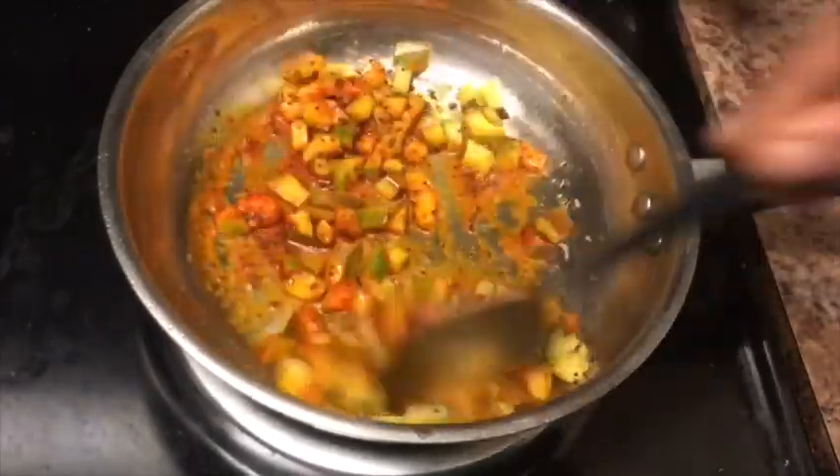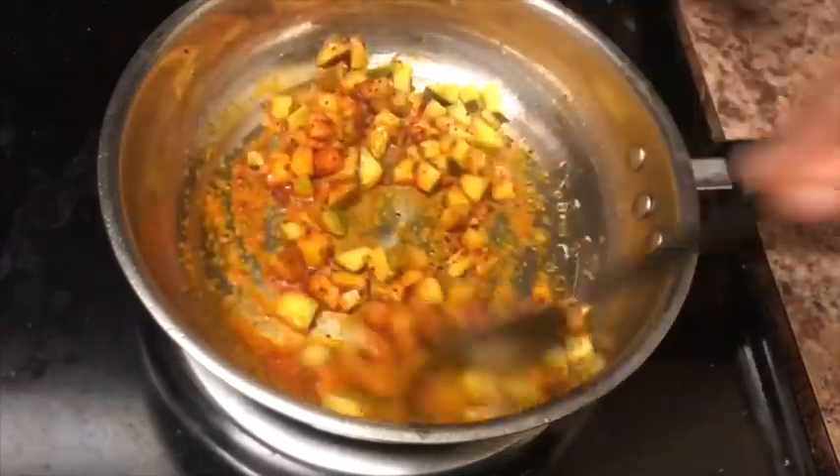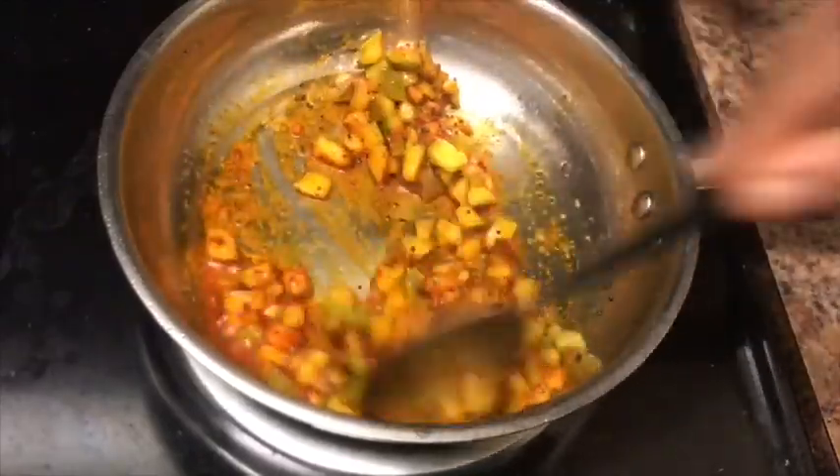This is the taste. You can taste it — a lot of mango flavor comes through.